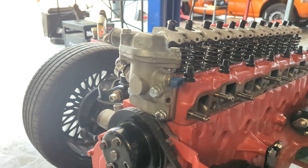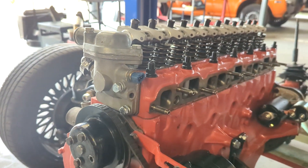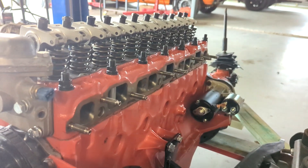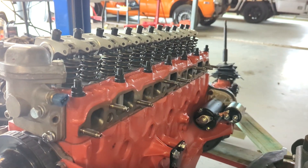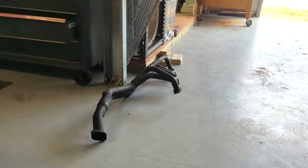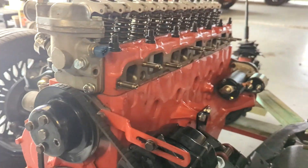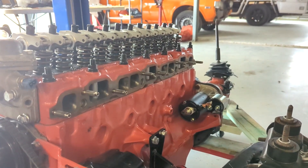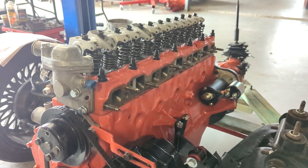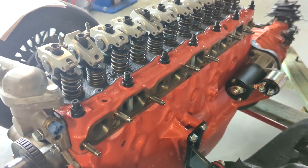I've put the thermostat housing on — it's not on solid yet but I've made a gasket for it and bought new bolts, so it's ready to seal up. I've found a Cane manifold — I had two of them, they might have come with one of the original motors. I'm going to tidy one of them up. I've also got a set of nine-port extractors that I need to do a little bit of modifying on. I'd like to have the extractors and manifold on when I slip the engine up into the car.